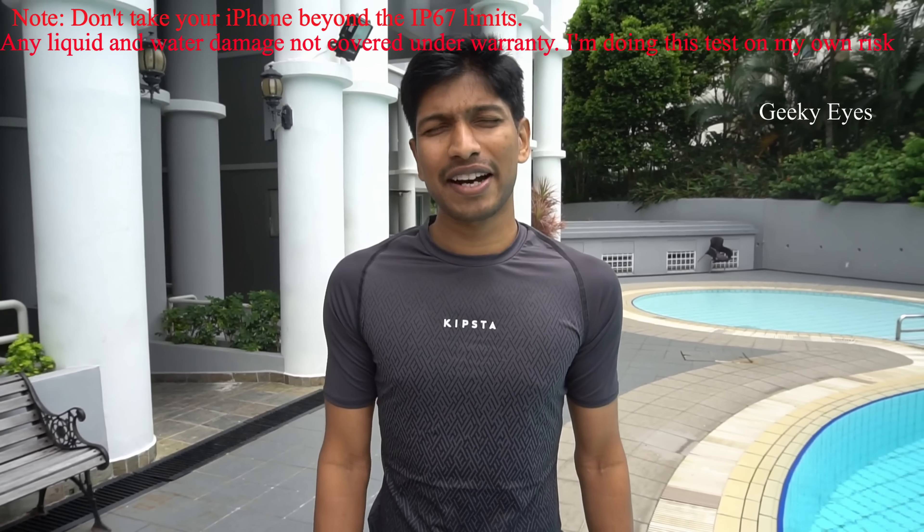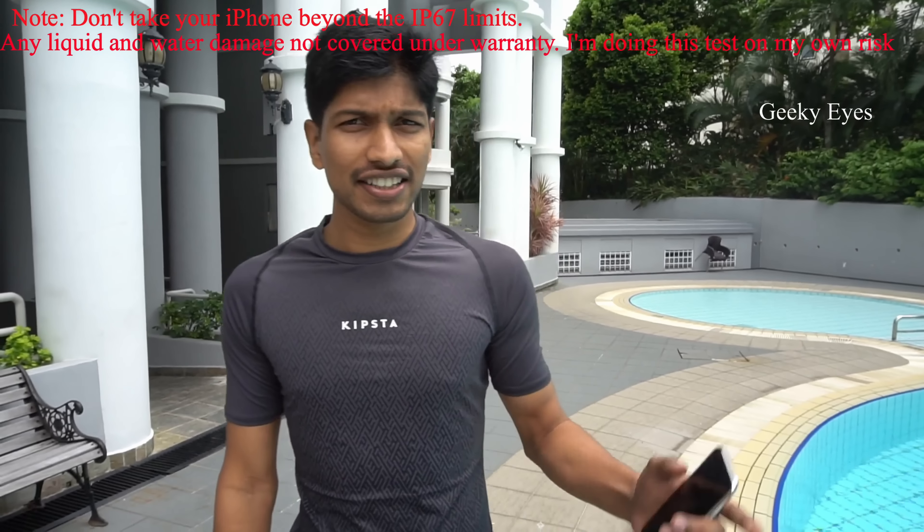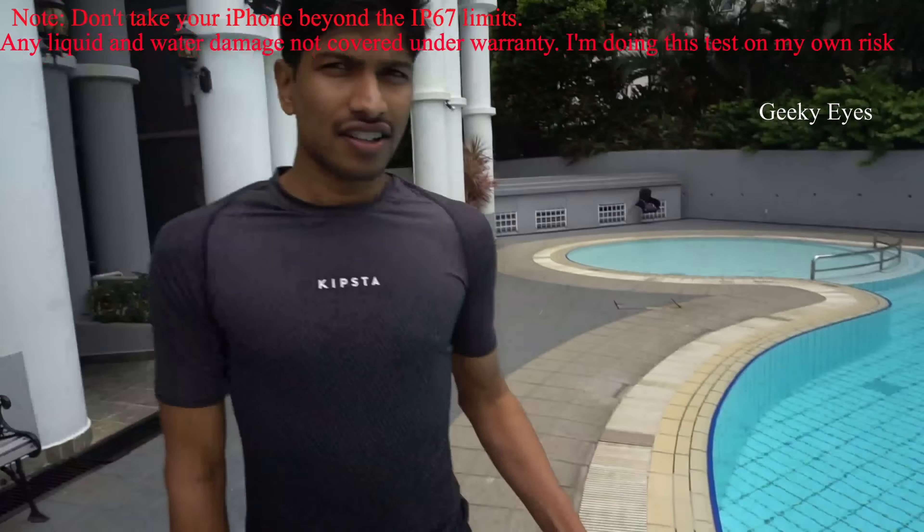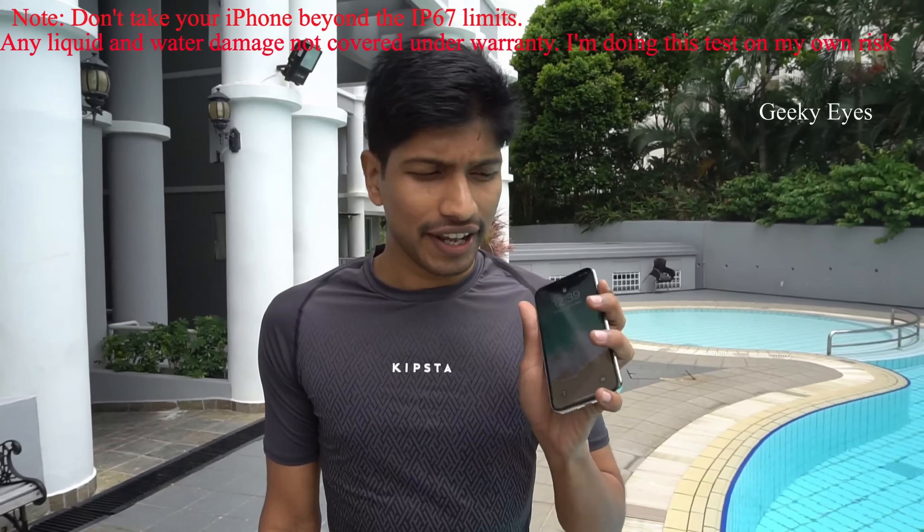Hello guys, welcome back to Beaky Eyes. Now we are at the swimming pool. It's a 1.5 meter depth. Now let's do a basic water test and shower test on the iPhone X.